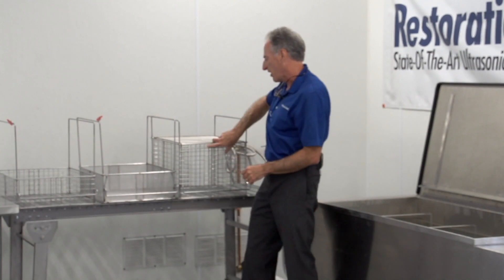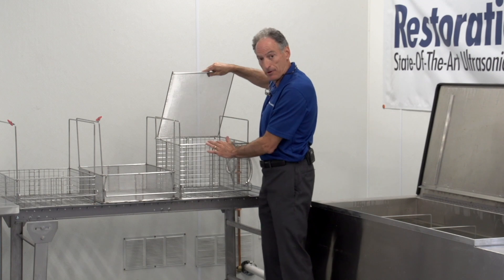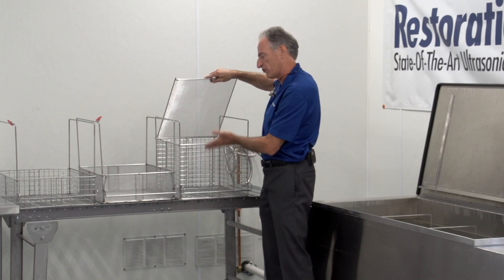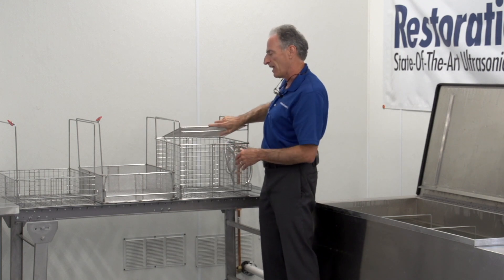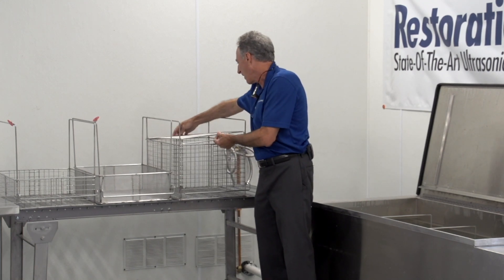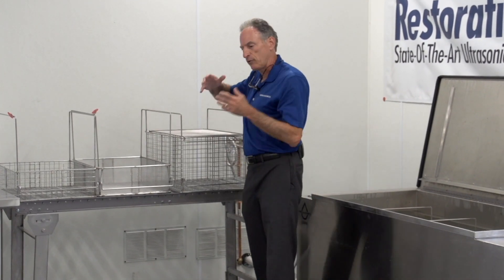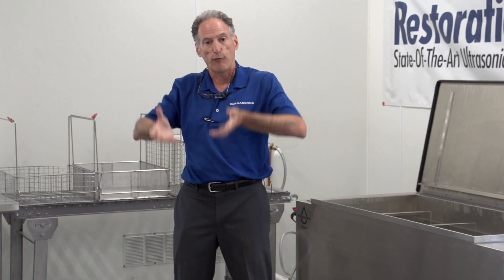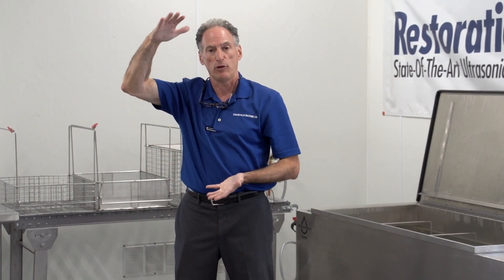The third style of basket we make is the 9D, or 9 deep. It's two times deeper — it's 16 by 20, but it's 12 inches deep. It allows you to put in larger items, and generally you'll want to get a basket lid so that you can snap it closed. Because if you get a plastic item — some toys, for example — they'll float, so you want the lid on to keep everything from floating away.